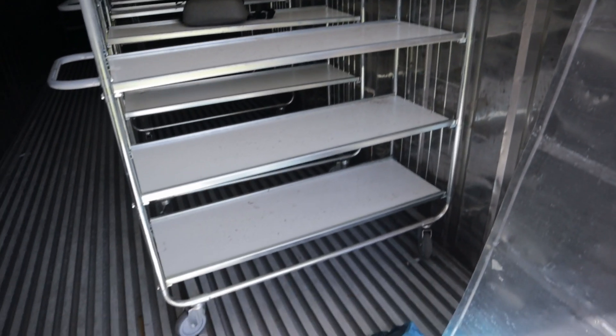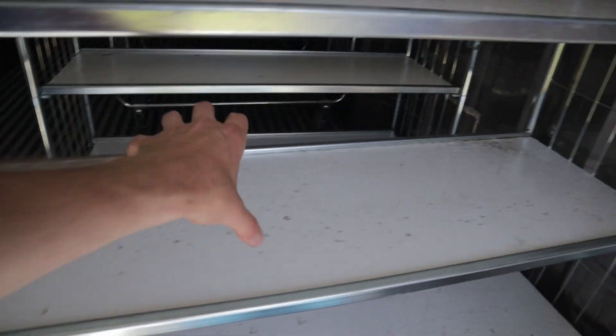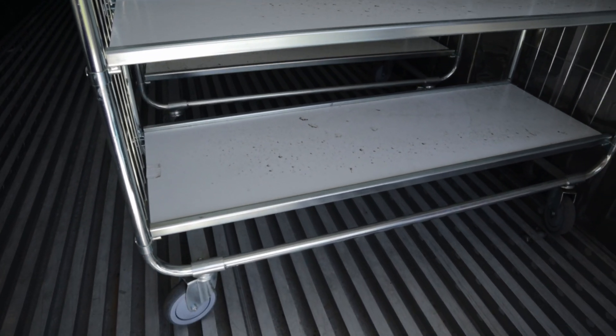The bags I'm working with are a kilogram each. I think I can get one, two, three, four, five across — maybe both sides. So call it 10 per shelf.